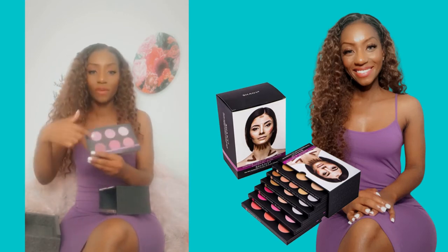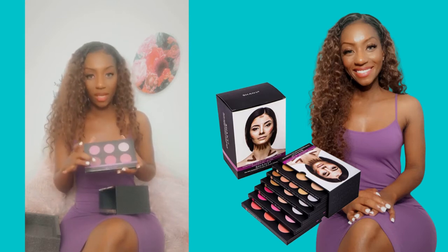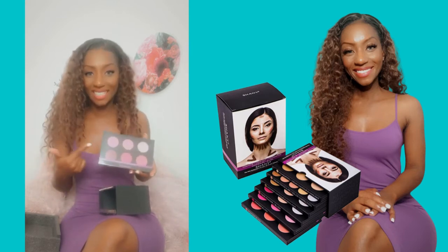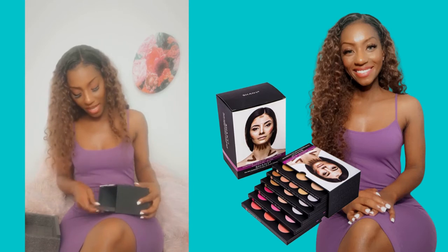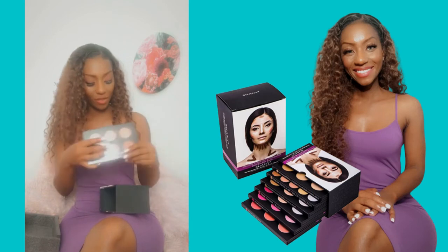This is the number five powder blush palette, and it gives you a different set of tones. It goes all the way to this color, which I could use with a dress like this — so perfect as a blush or a bronzing. And this is also another powder blush palette that you get at number six, and this is the final piece de la resistance that you put to top your face off.